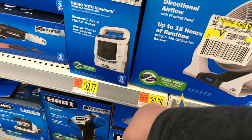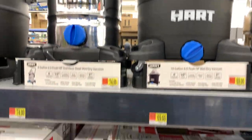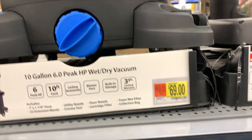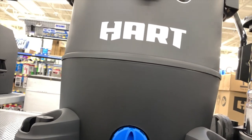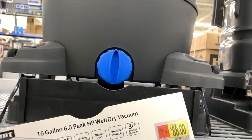They do have the fan for $29.76. HART does have a couple of shop vacs actually. You can get the 10-gallon, 6-peak-HP for $70. The 8-gallon, 6-peak-HP for $74 — this one's metal. And the 16-gallon, 6-peak-HP for $88.